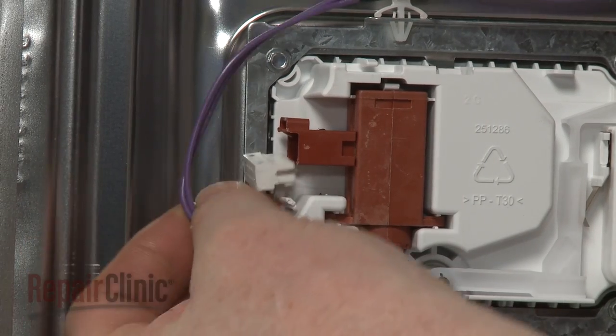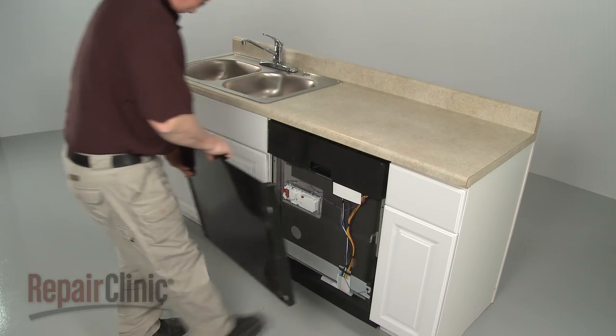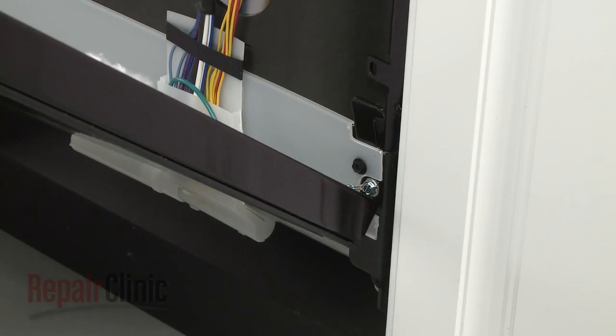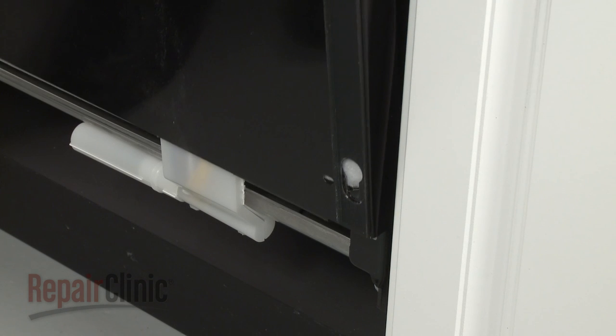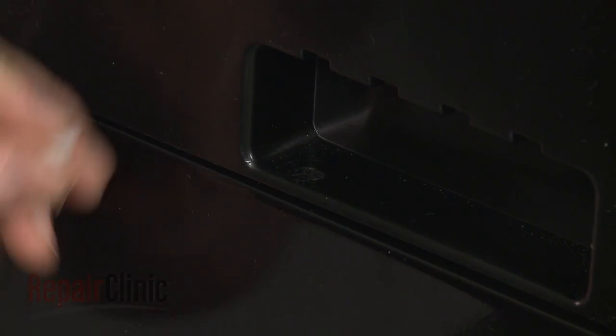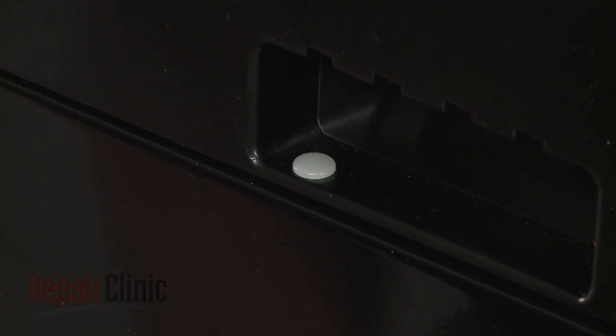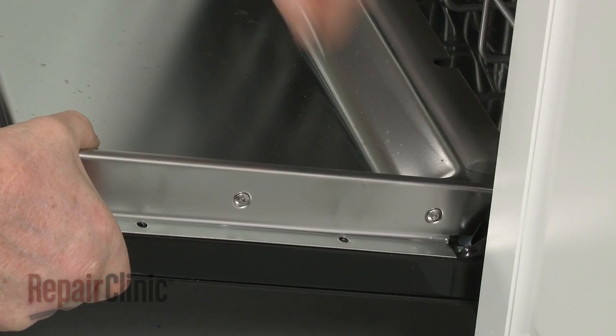Connect the wire connector to the wax motor. Reinstall the outer metal door panel by sliding it over the mounting tabs and aligning it with the inner panel. Insert the retaining pin to help hold the panel in place, then re-thread the screws to secure.